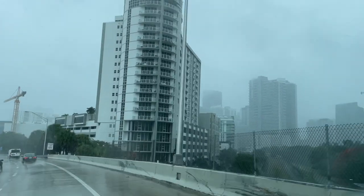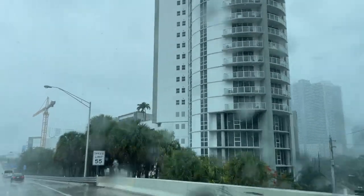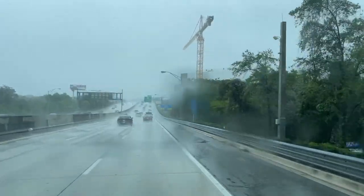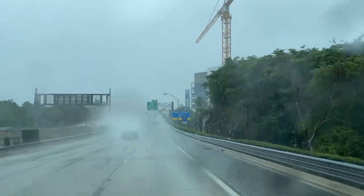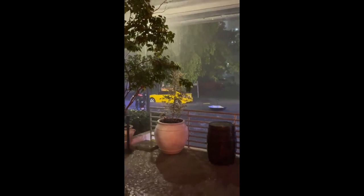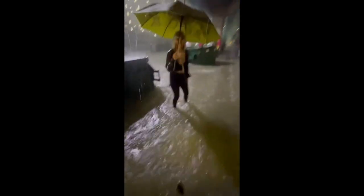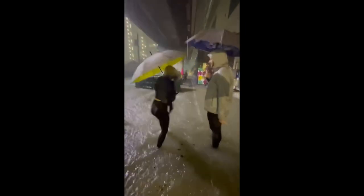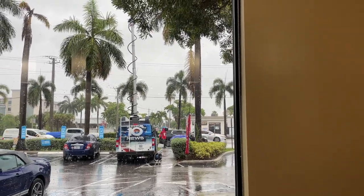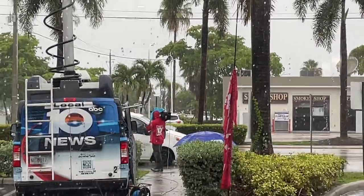We had a few people drop from the schedule, and as a result we wrapped a day early. It was fortunate timing because a tropical storm was rolling into South Florida. I bailed a day early at the beginning of the storm; the rest of the team stayed behind. This umbrella really helped! Yeah, I've all been there.